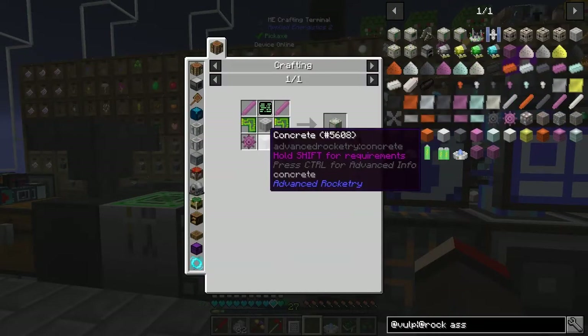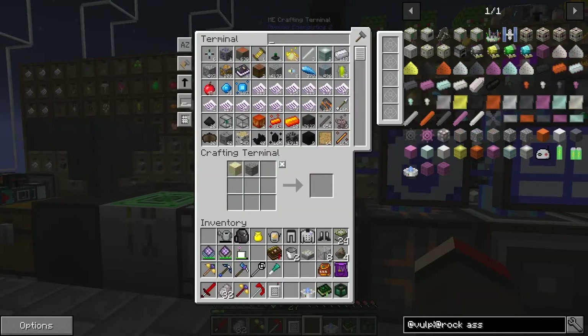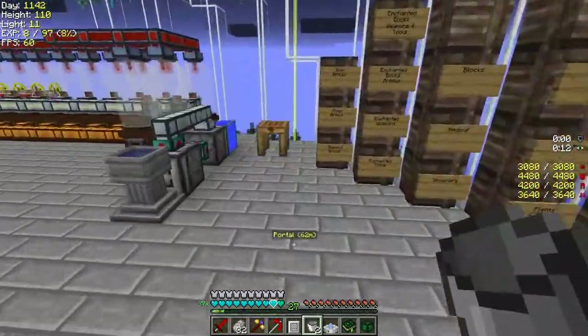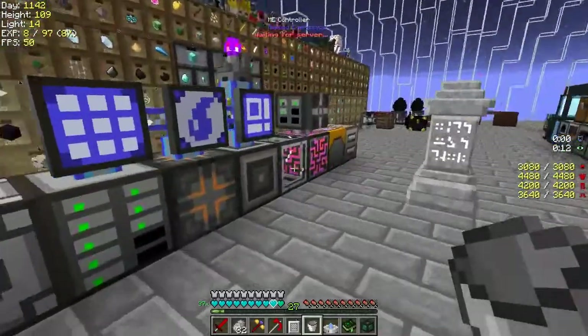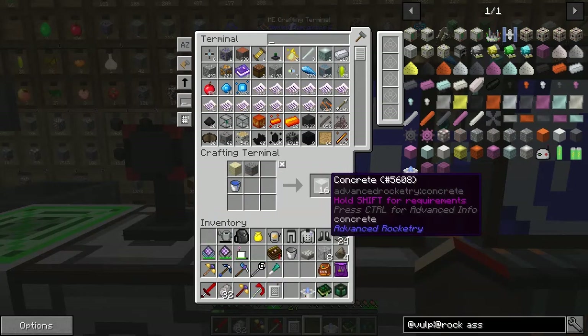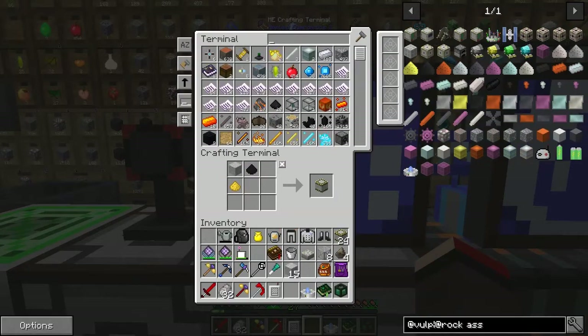I'm still missing one thing at the bottom which is concrete. We're going to make some more concrete - that's a different recipe for concrete. It looks like an easier recipe than the previous one. We get 16. The 25th of these gives you a five by five dimension which we will need for bigger rockets. Let's put that away and then we can actually make our assembly machine - that's been a bit in the making. What else do we need now?